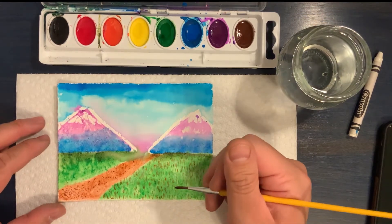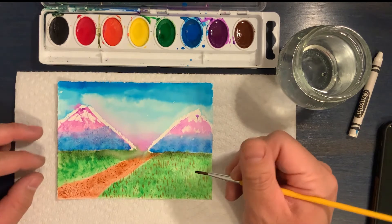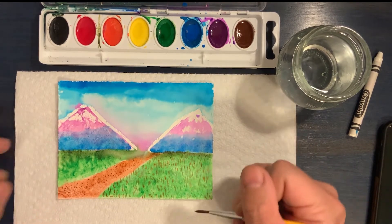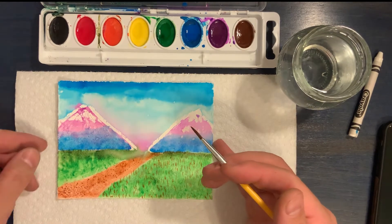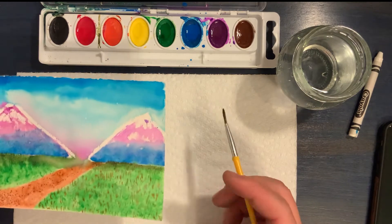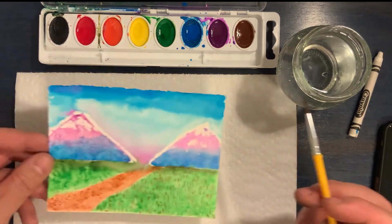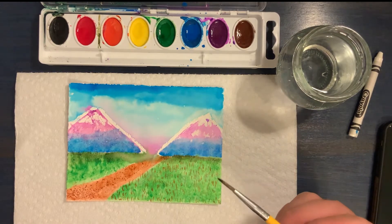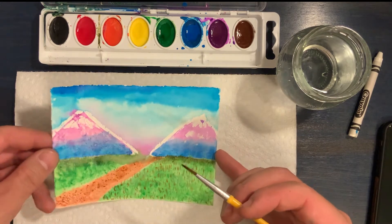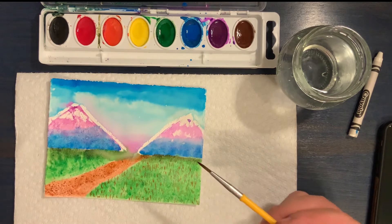Hey everyone, this is Mr. John. You caught me at a great time because I'm just adding a few finishing touches to this painting I've been working on. This is a great time because I actually want to show you some painting techniques I've been using. You may have gone to your local Chicago Public Library to get a summer learning challenge start with art grab-and-go kit featuring painting with watercolors.